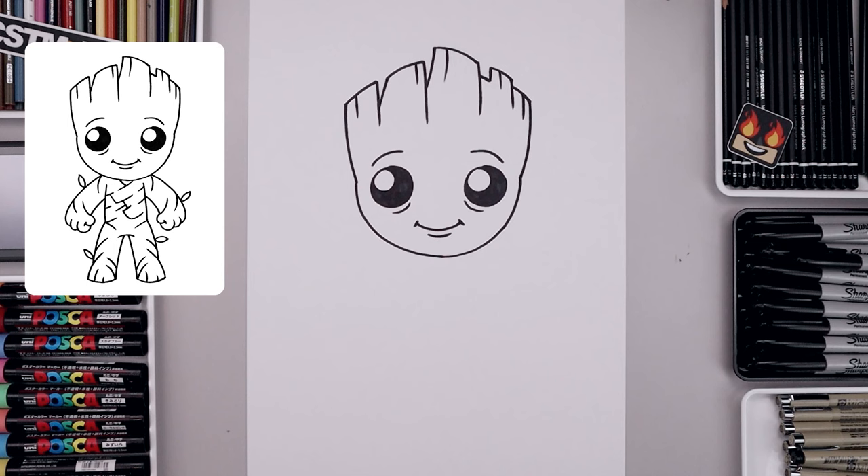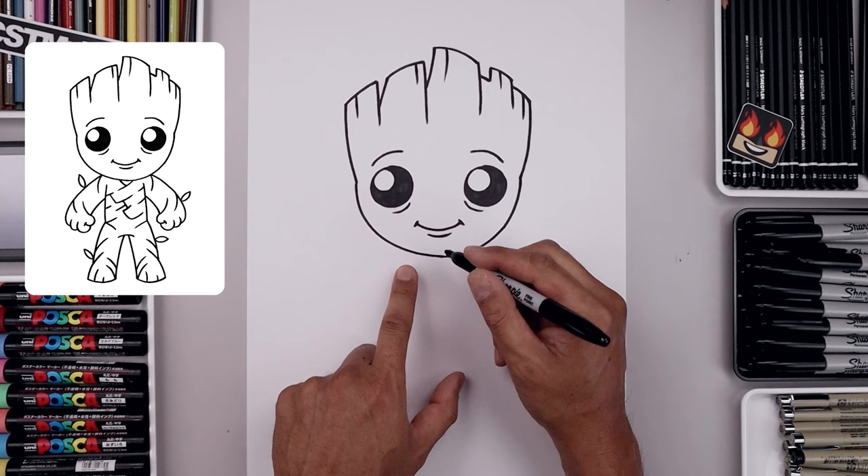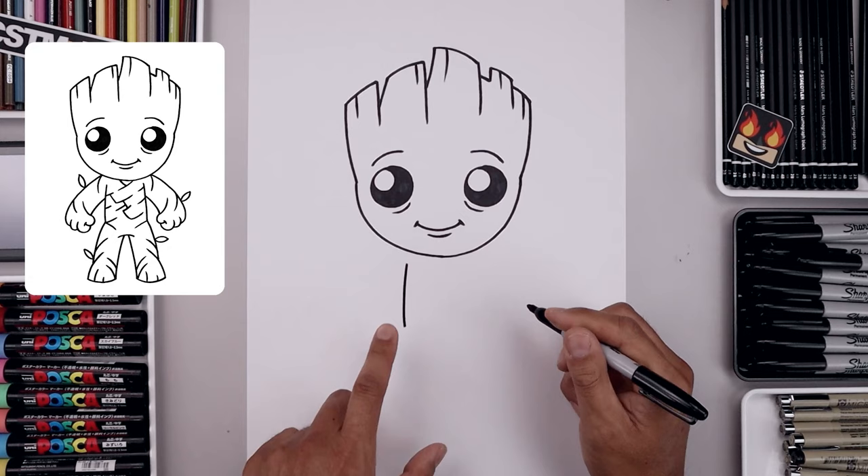Once we complete the head, we're gonna move down and draw on the side of the body. Let's start over on the left side, just underneath the head. Curve the body going out and then down towards the hip. Line this up on the right, go out and then down towards the same height.